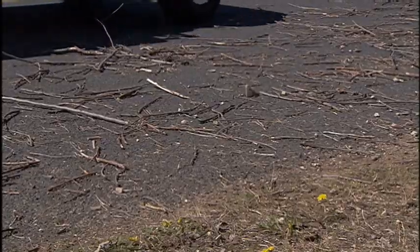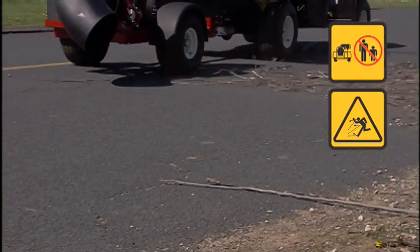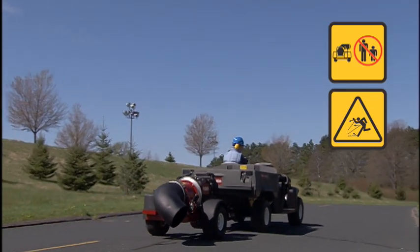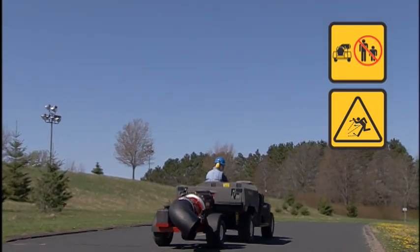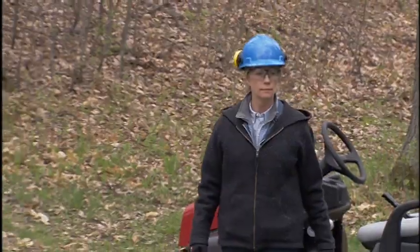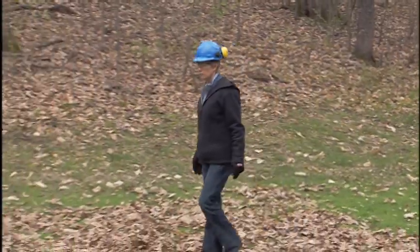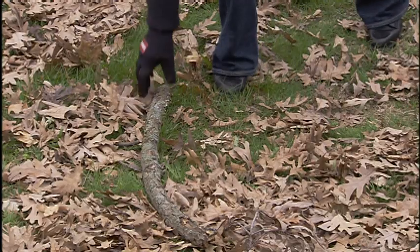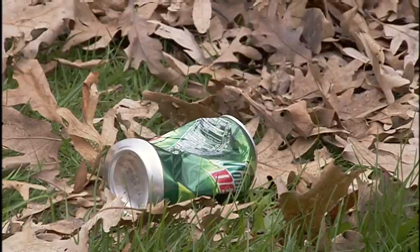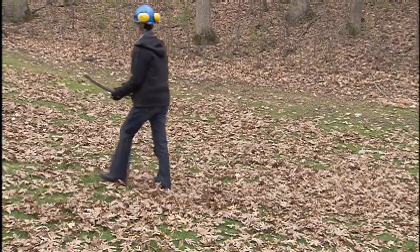Do not stand by the nozzle. Blown debris can cause damage and can be especially dangerous to other workers or bystanders near your work area. When you get to the job area, perform a visual inspection before starting the job. Look over the area and remove any branches, stones, or other obstacles, as they could be thrown and cause damage or injury.